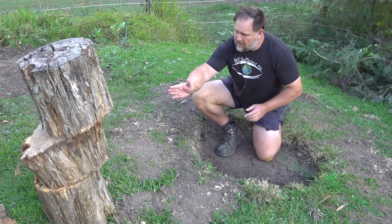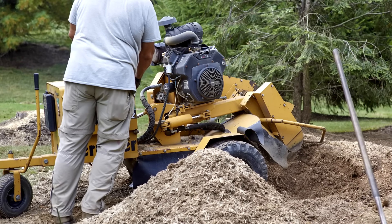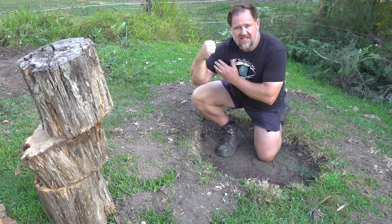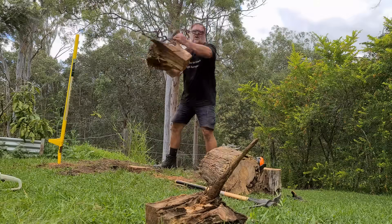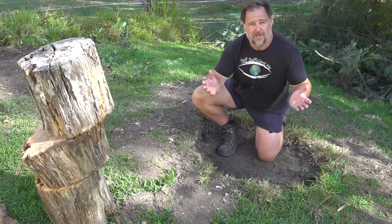So you want to remove a stump, but you don't want to hire a stump grinder or heavy machinery to get it out. Or perhaps you just want to test yourself — man versus stump — and see if you have what it takes to pull a stump by hand. Well, this is the video for you.